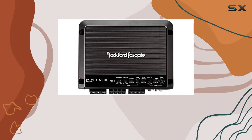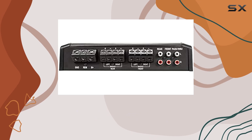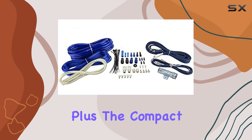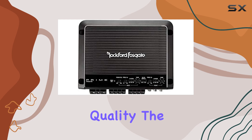One thing I really appreciate about this amplifier is its versatility. With 4 channels, you have the flexibility to power your entire car audio system, from your speakers to your subwoofers. Plus, the compact size of the amplifier makes it easy to tuck away in your vehicle without taking up too much space.